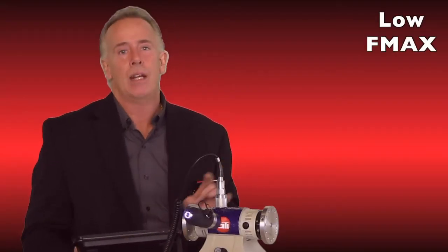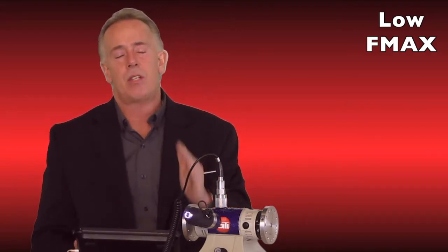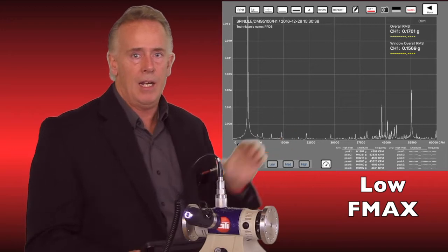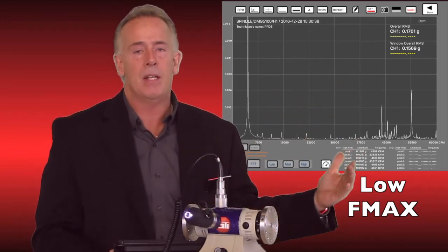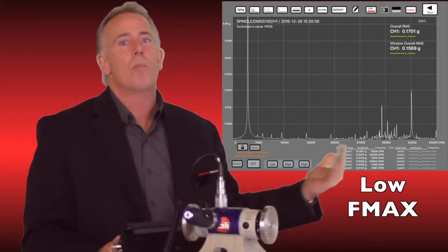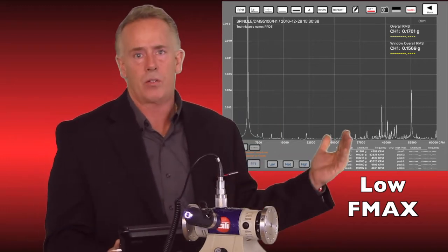The fourth mistake is not setting the right F max. When I go back to look at data someone else took to diagnose a problem, they haven't set the right F max. As you can see behind me, when I pinch this data in on our system — and other systems require it to be entered manually — most of my peaks are off the side of the screen and I can't see them. Once it's already been collected, you can't go back and look at those peaks and different FFTs. Setting your F max correctly is key.